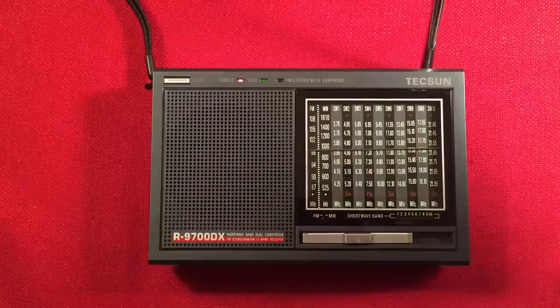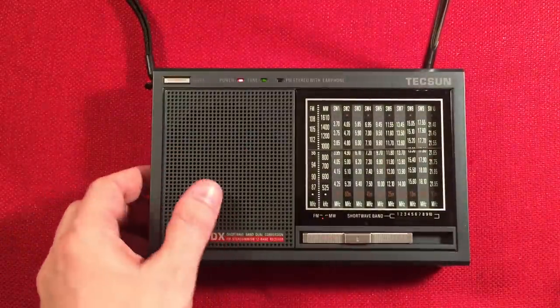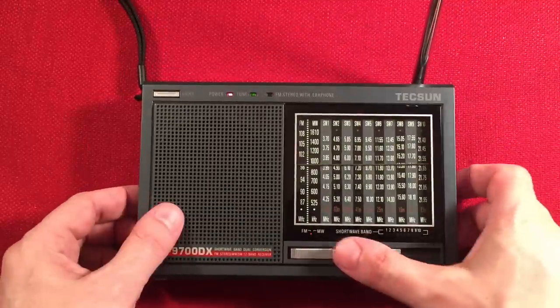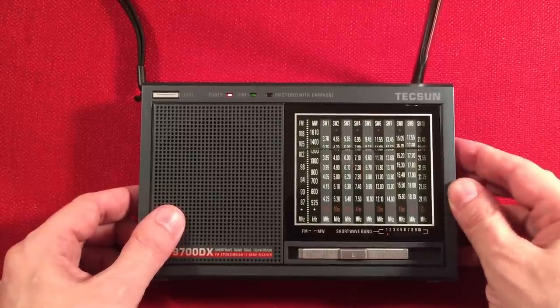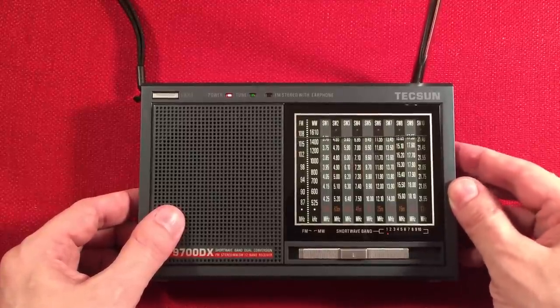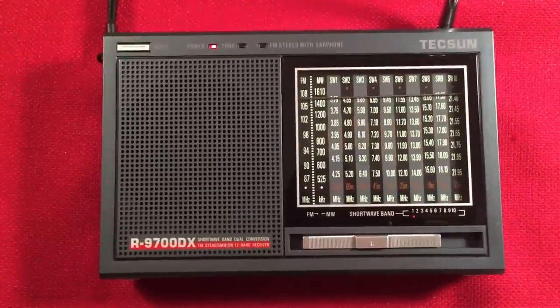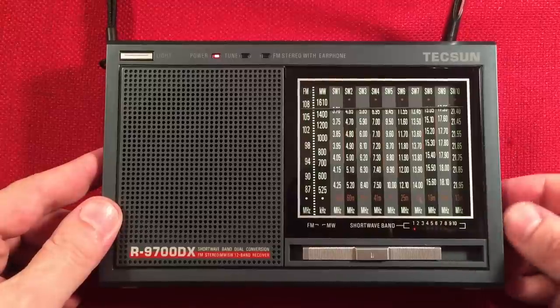Now let's hook up the antenna. Actually, we're going to go bare with just the 33-inch whip first. We're going on shortwave at the bottom of the first band, scrolling through quickly to see if we can hear anything tonight.